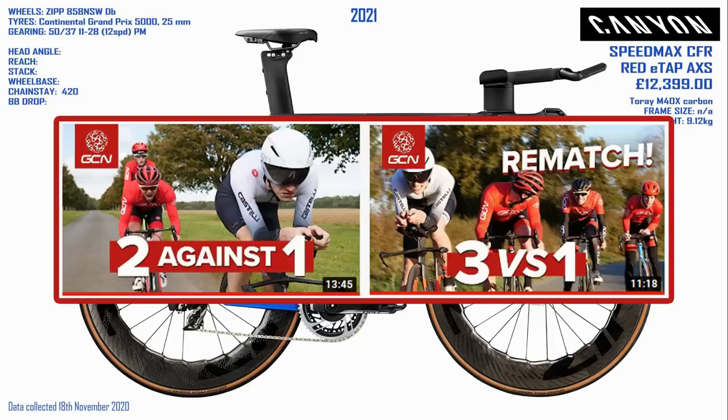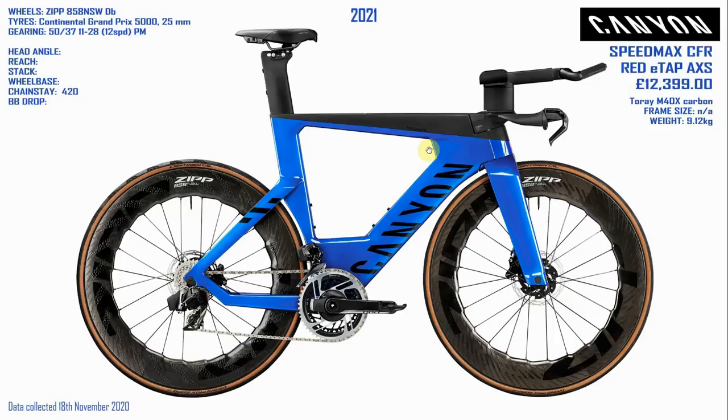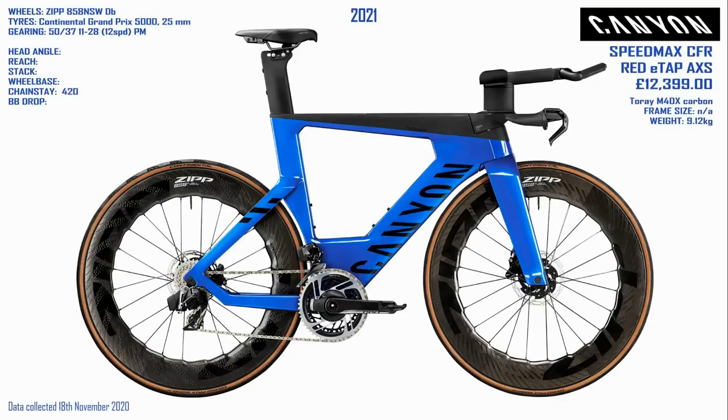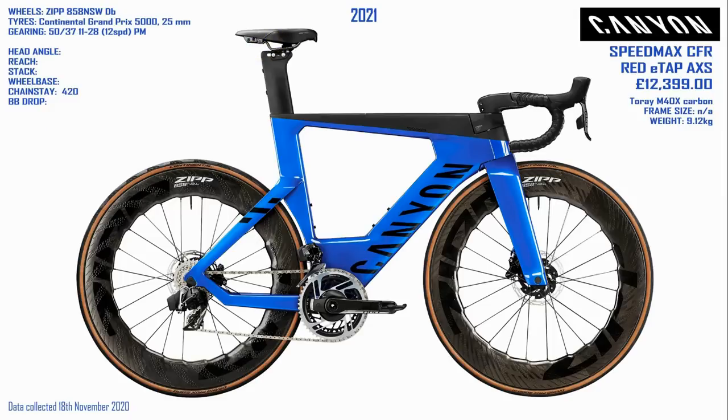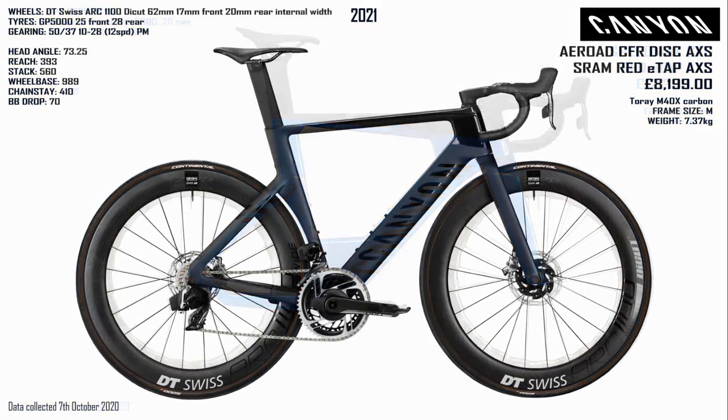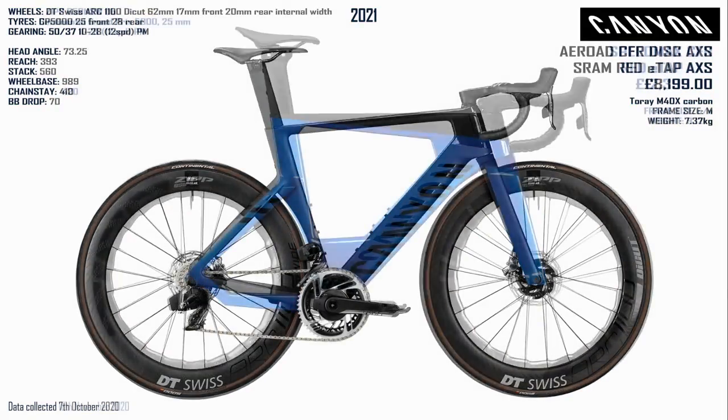Which would you buy — the Speedmax, the Cervelo, or the Pinarello? For me, definitely the Speedmax. Has anybody seen the GCN videos where one rider on a TT bike races two or three riders on road bikes over 10 kilometres? You'd think two riders working together could beat one person on a TT bike, but you'd be wrong — the TT bike wins, even against three riders. With that in mind, I thought about what the Speedmax would look like as a road bike. I took the bars off a Madone and put them on the Speedmax, swapped in the Madone saddle too — completely impractical but it looks badass. The Aeroad looks very tame in comparison.